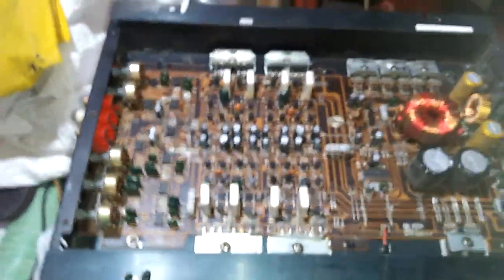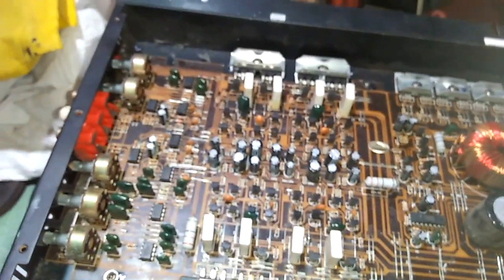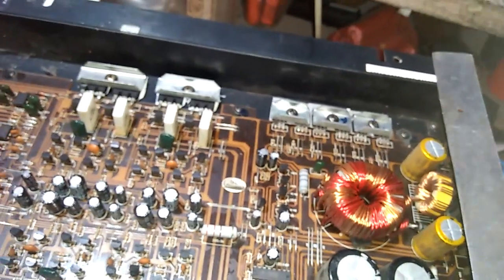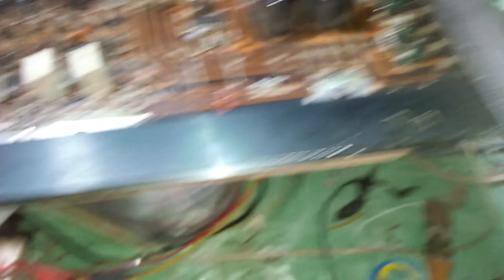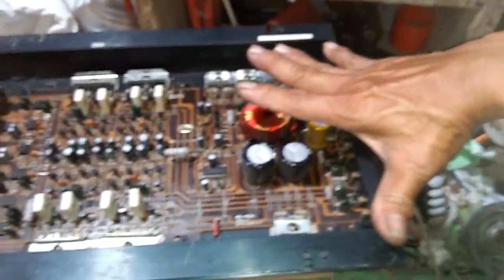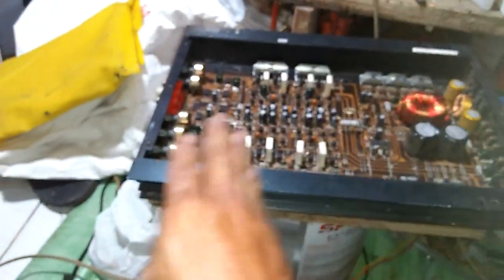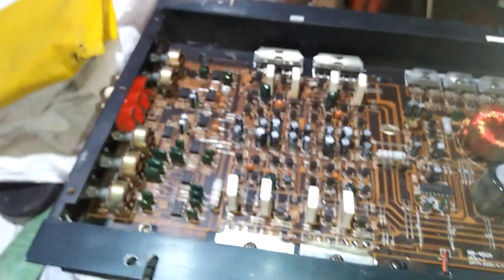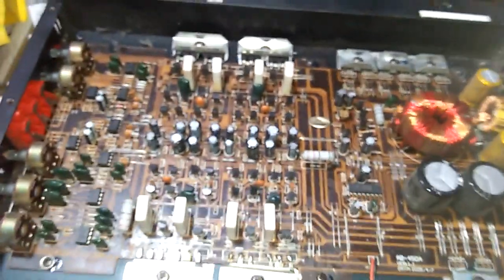Ini lumayan besar ukurannya. Kalau si Emang ambil penggaris, di sini hampir 9 inci, di sini juga ada 12 inci. Jadi lumayan besar nih bodinya, hampir sejengkalan. Ini sejengkal lebih, sob. Tebalnya paling sekitar 5 cm. Muat untuk disimpen di belakang, di atas speaker biasanya.